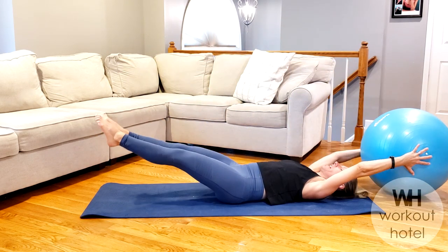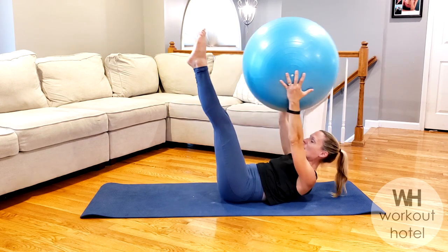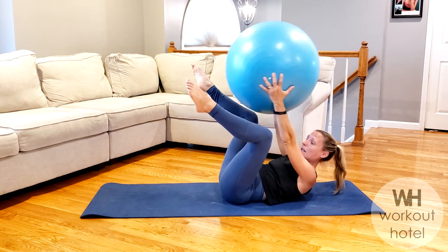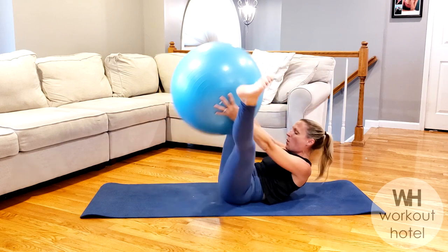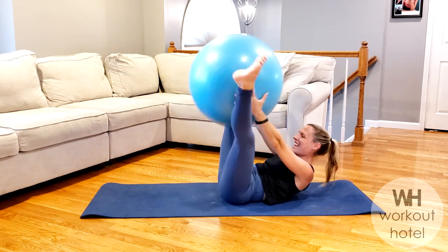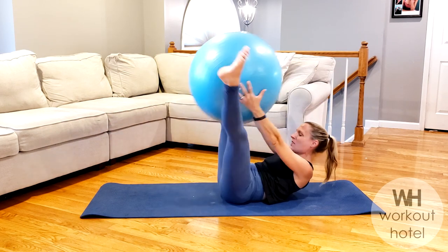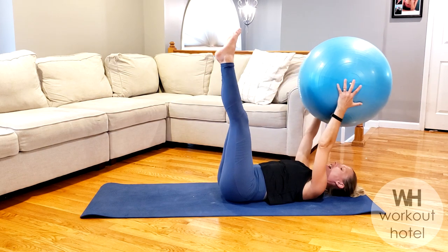Now on your last one we're going to come up, hold — open the legs for a little stretch, inner thigh, lower arms and legs together. If that's too much, bend the knees and you can reach through with a little bent knee position. We're moving, let's go — we got four, we feel that belly, three, two more here, two, last one — burning, and rest.